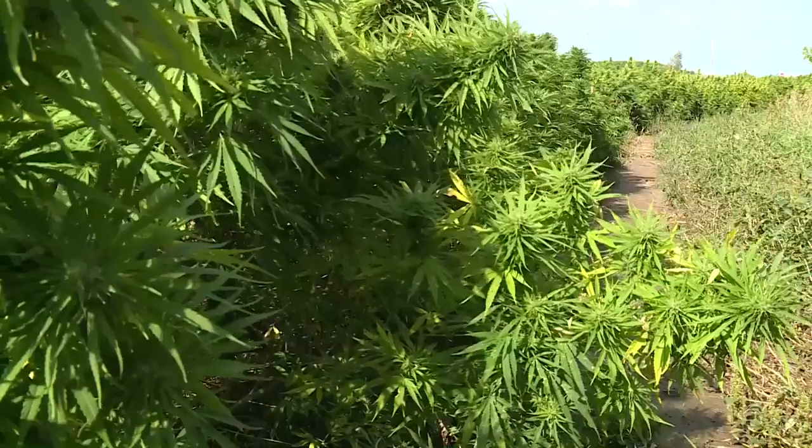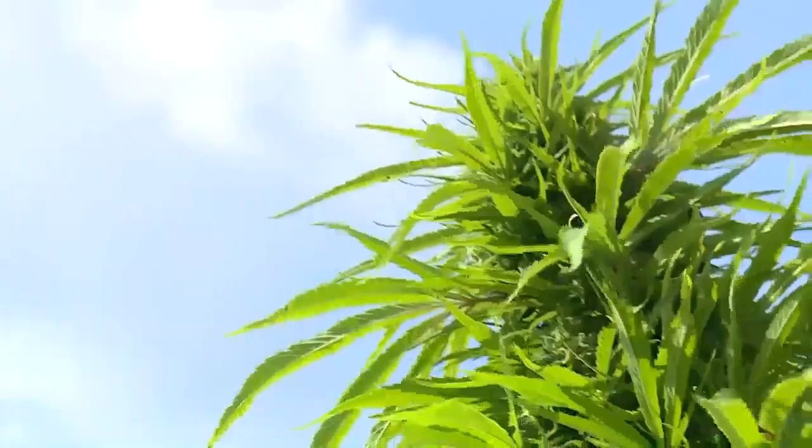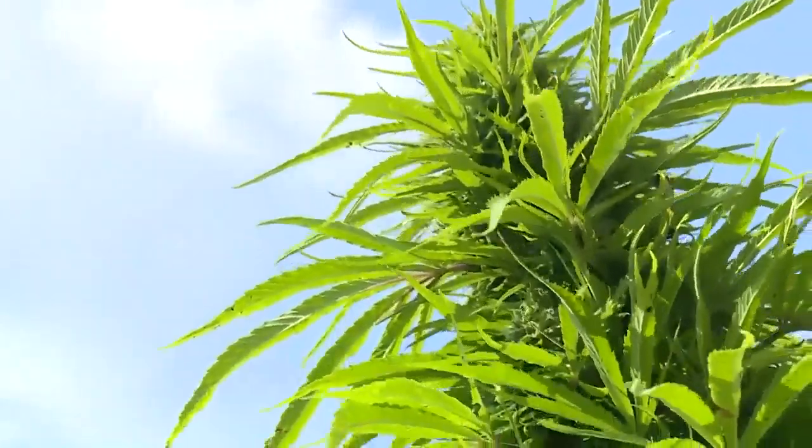In fields of hemp now growing all throughout Wisconsin. Matt Jarko, NBC 26.